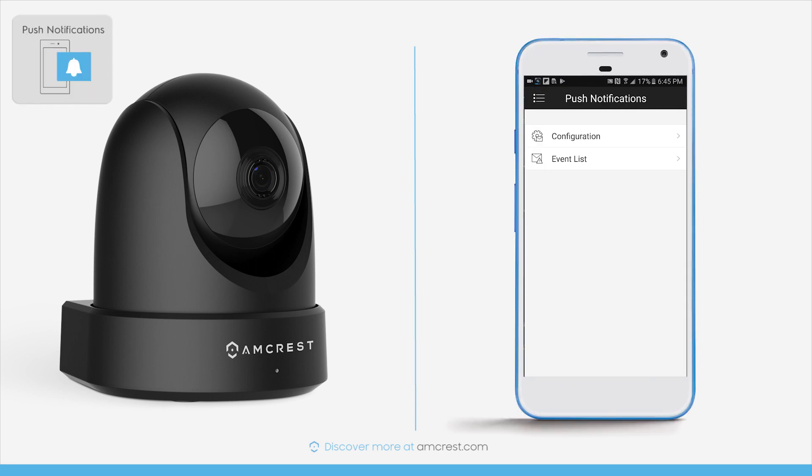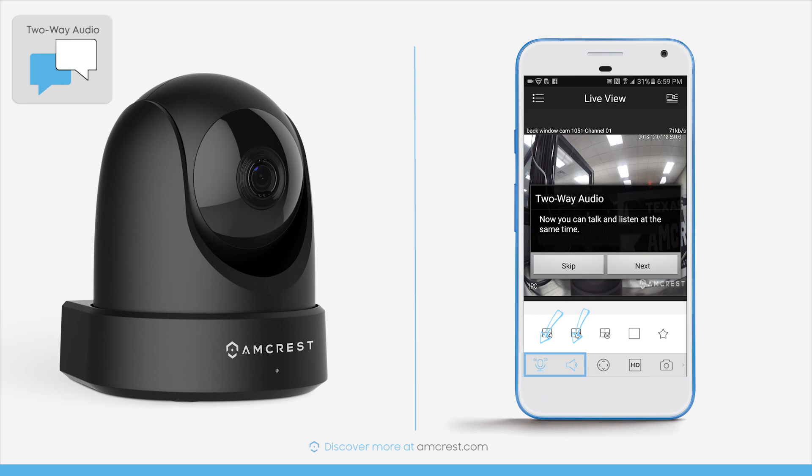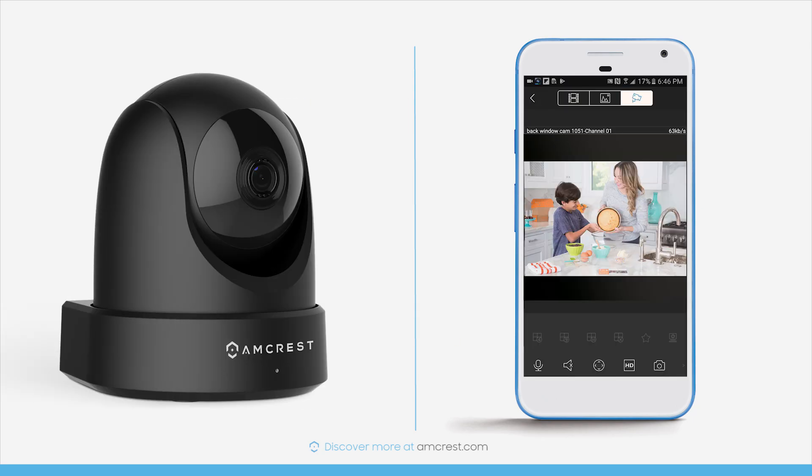Get instant notification on your computer or smartphone using intelligent motion detection alerts as soon as your camera senses movement. Utilize 2-way audio to listen and talk through the camera's built-in speaker and microphone. The IP4M1051 lets you connect to the people and places you care about.